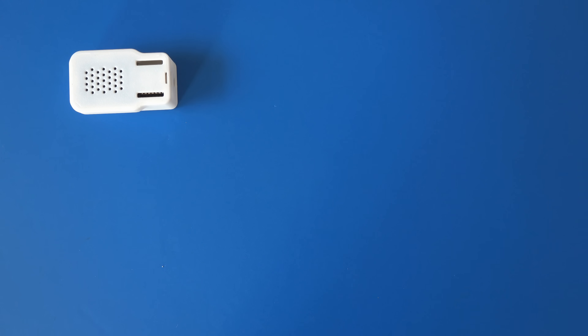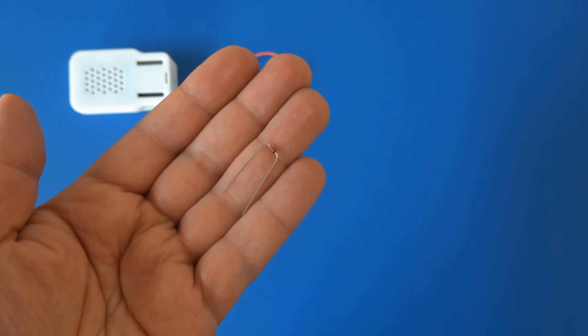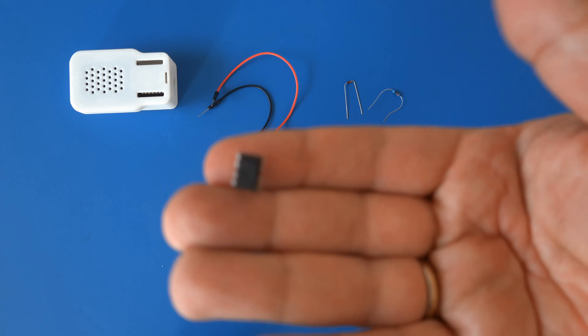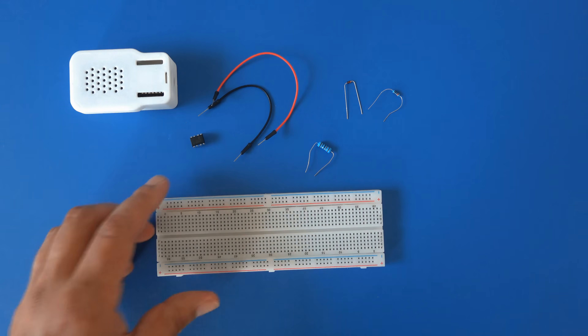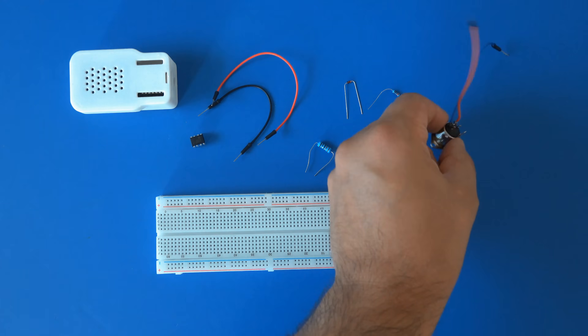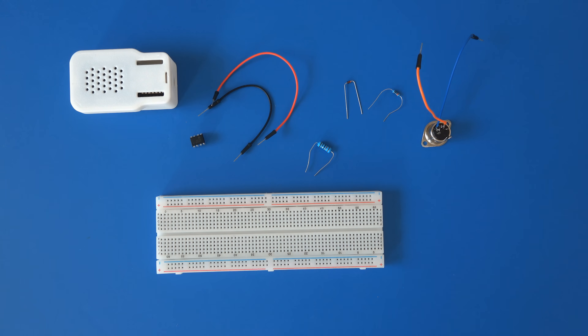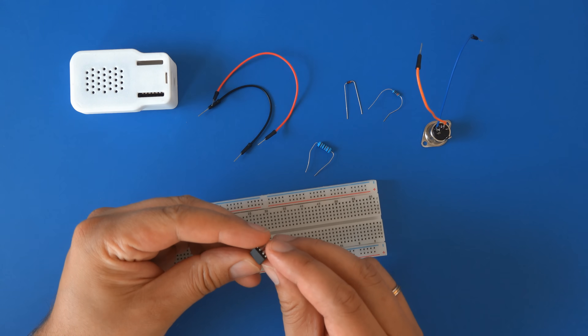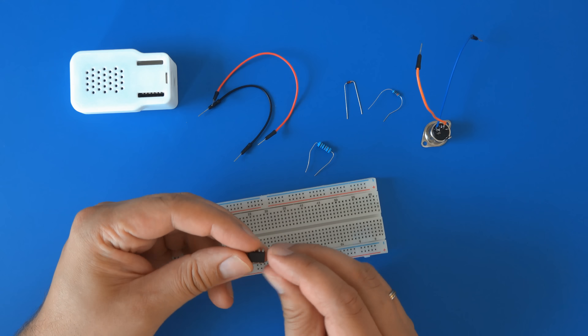Let's build a 5-pin MIDI socket. Apart from the synth, we'll need some wires, a 1N4148 diode, a 20K ohm resistor, a 220 ohm resistor, a 6N137 optocoupler, and a female 5-pin MIDI plug. We're using a breadboard for this build, which is essentially a board full of connectors.